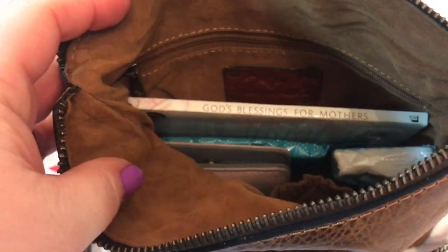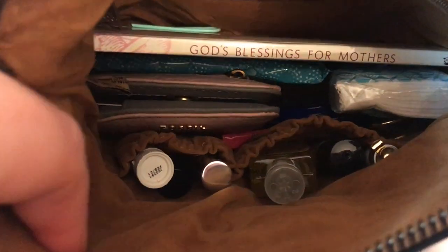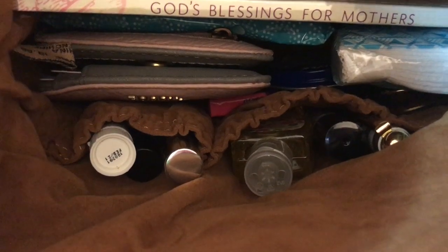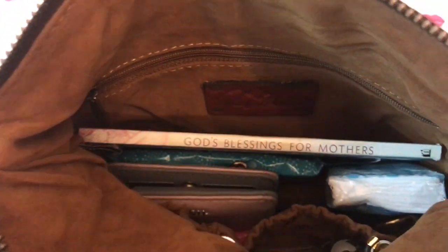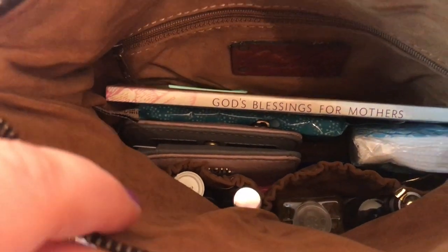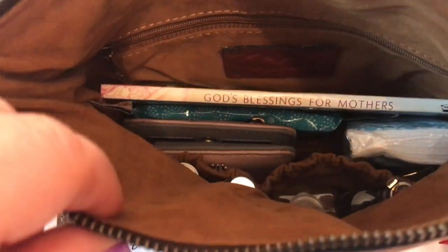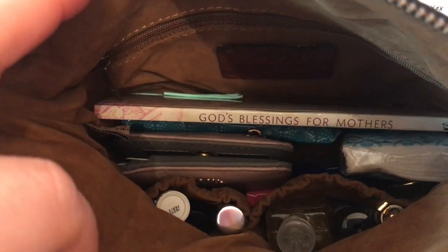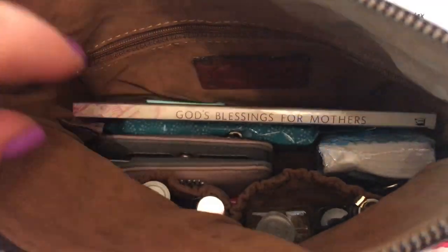It has a suede-type lining. Patricia Nash logo there. It has two elastic slip pockets there. Now, I have very little compared to what I normally carry. But this is on my light days where I can just want to grab and go and just have something small with me. So all this stuff in here, it's like the little stuff that I have.